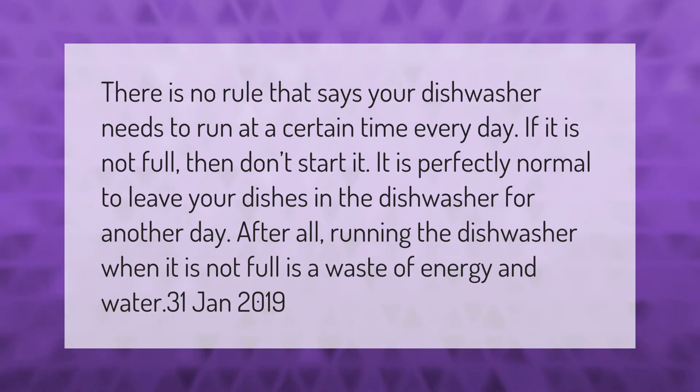There is no rule that says your dishwasher needs to run at a certain time every day. If it is not full, then don't start it. It is perfectly normal to leave your dishes in the dishwasher for another day — running the dishwasher when it is not full is a waste.